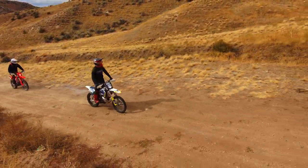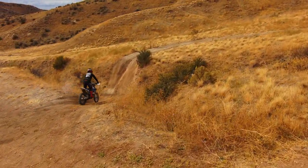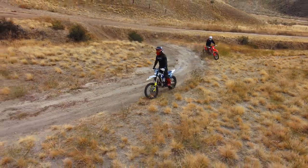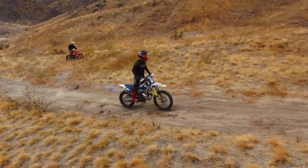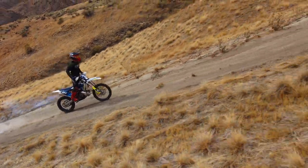So today I'm riding Emmett, Idaho, and I'm just going up this trail that I had gone up with Johnny Murphy on the Beta 500 RRS. I wanted to give you guys kind of an outside perspective on this trail. I'm doing a little bit of testing on the Husqvarna TE250 because I just did the rebuild on it. So far it's been working really good.